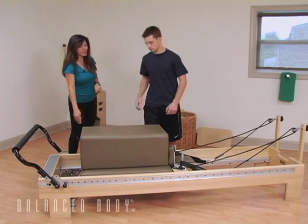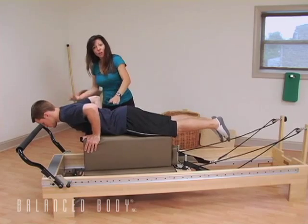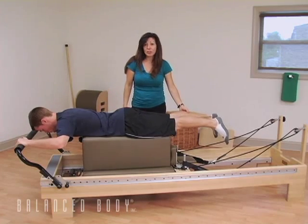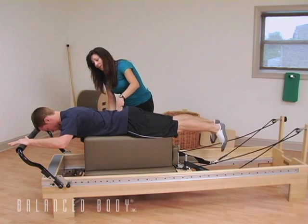So let's go ahead and lie down, Zach. The position you'd like your client to be in is with their chest line or nipple line off the box. The hands are going to be on the foot bar, and they can be a little bit wide. The legs are going to reach back in outward rotation, but the heels do not have to be together. Pubic bone reaches into the box, abs are on.